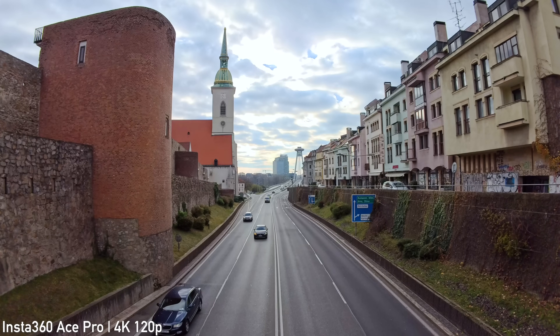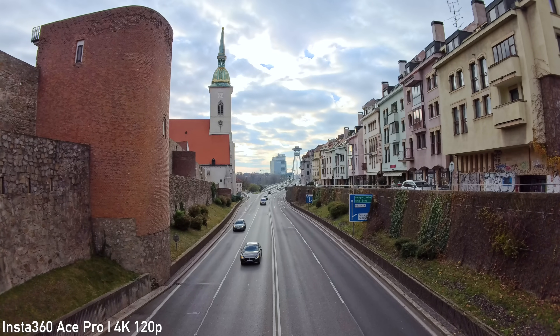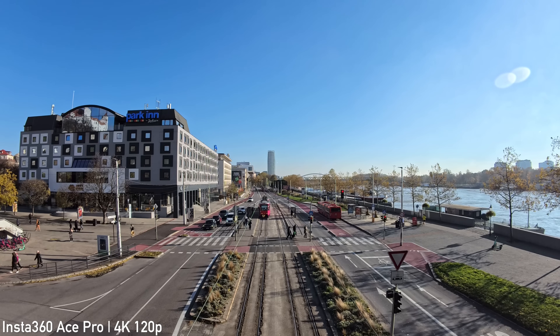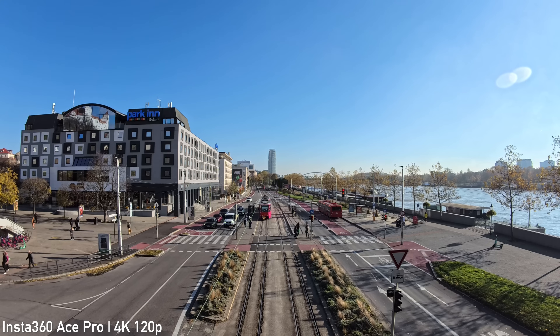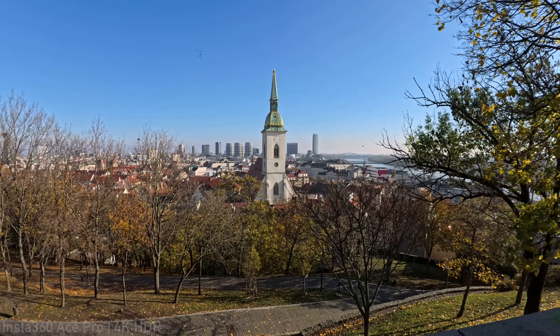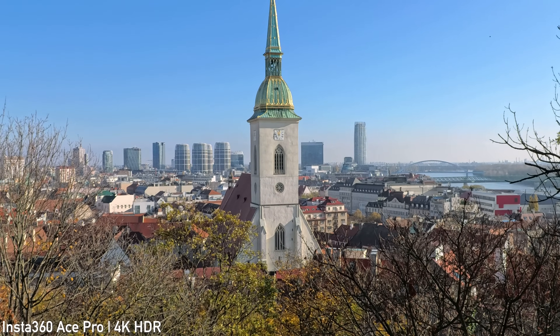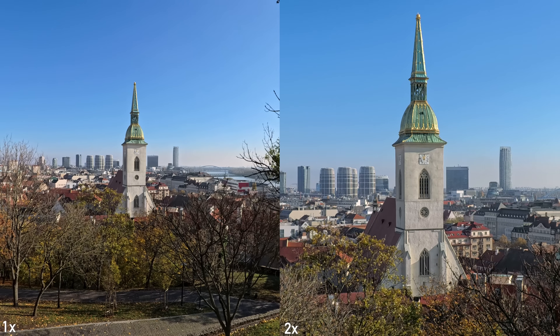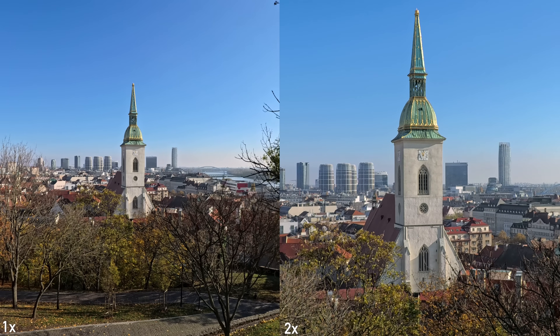The Ace Pro can also shoot 4K at a real 120p, which is definitely nice to see, and there doesn't seem to be any difference between 25p and 120p image quality. Another benefit of that high-resolution sensor is that the digital zoom is very usable. There is some loss of image quality, but if you need to use it there is no reason not to — it is a lot better than simple digital zoom.